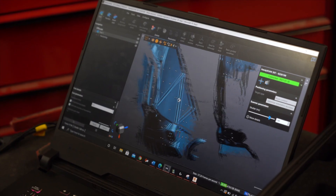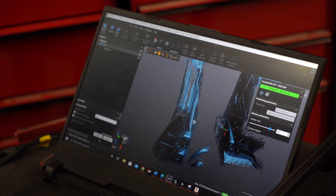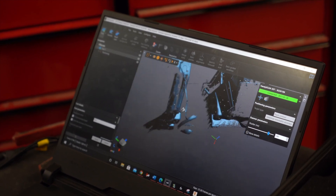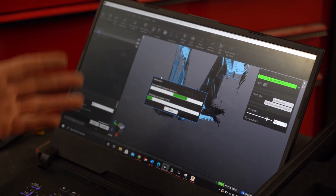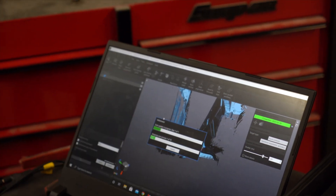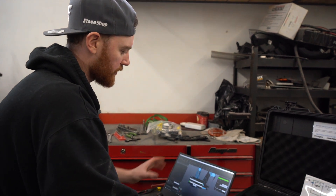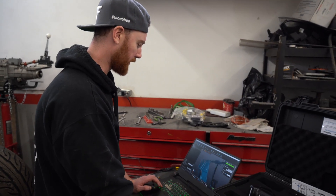As you can see, the scan is relatively incomplete, but we have the data we're really after - this front section here, a general size and shape, and the mounting points where I can put holes in my program and locate. Once we hit stop scan, this is the rendering process, which uses the computer's power to generate the file. Generally a file like this would be around a gigabyte of data, so it'll also make the scan look a lot better.